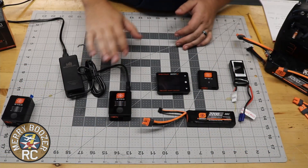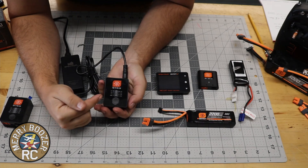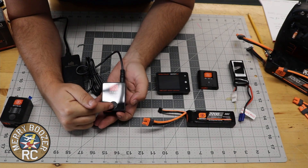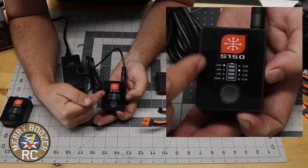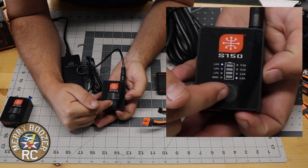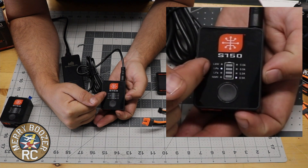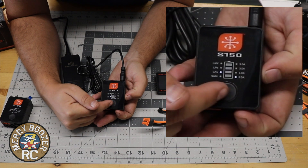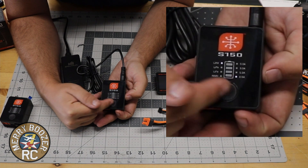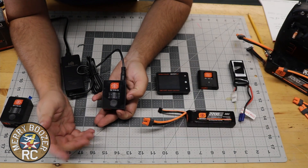All right guys, here we are at the S150 Smart Charger. As you can see there's really not a lot to it. I've got it all plugged in right now and you've got one button on the front. If you quick-push the button you select through the different amperages right here on the charger. If you hold it, you switch between the different battery types — LiPo, LiFe, nickel metal hydride, and one I've never used before.